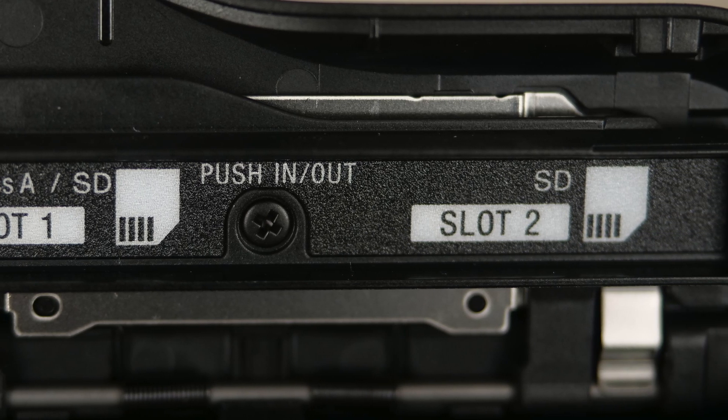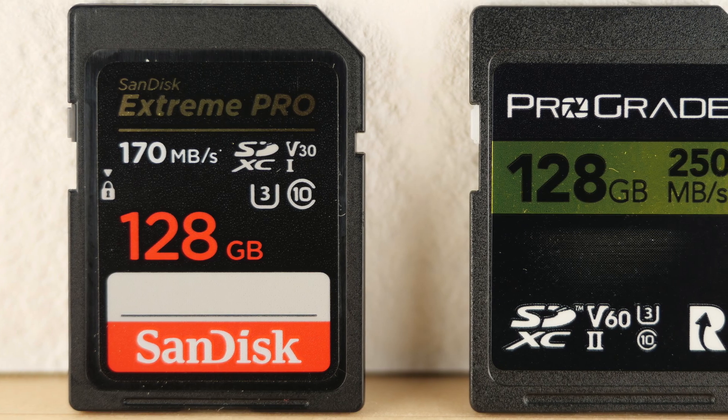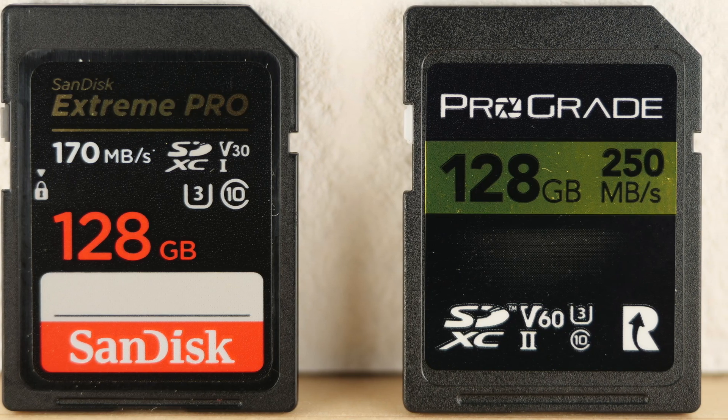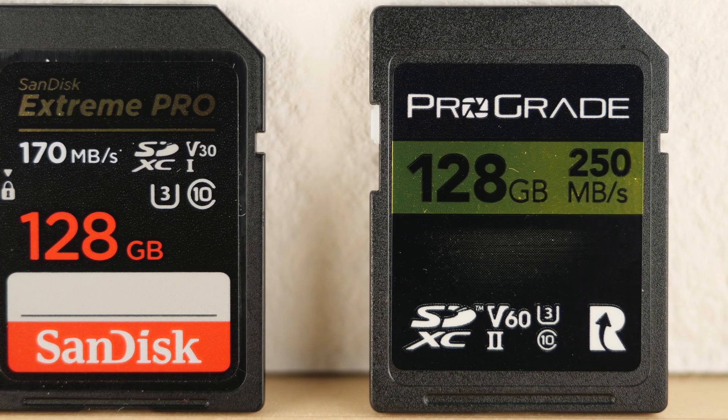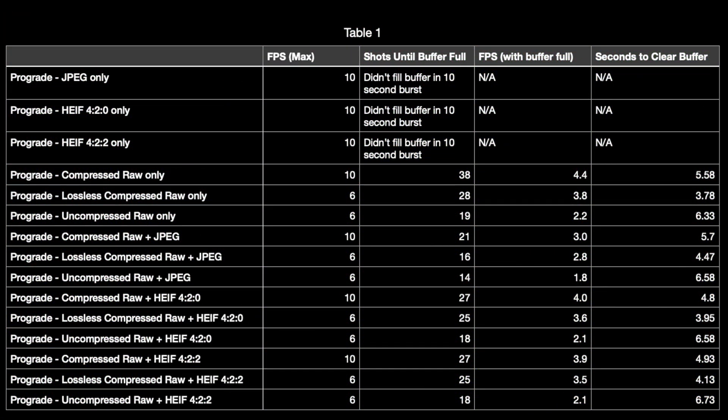For all these tests I'm using manual focus to make sure that autofocus is not slowing down the shooting rate, and I'll be using the popular SanDisk Extreme Pro 128GB V30 card and the ProGrade 128GB V60 card in the tests. For those of you who just want the results, here they are. For those who want the proof, all of the tests are played in real time so that you can feel how fast or slow the shooting rates are. I'll summarize the findings at the end of the video after the tests.